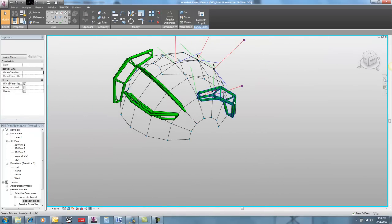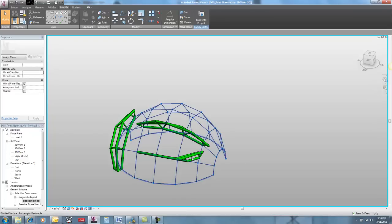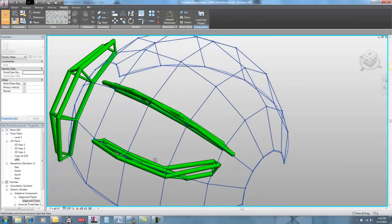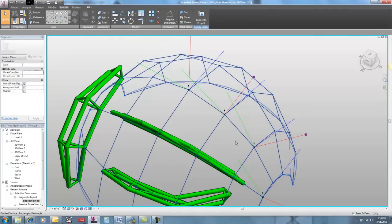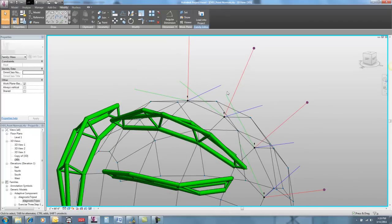What about these guys that are starting to sort of fold over on themselves? Now we've got these guys which are all folded over, folded in half. They're doing the same thing. If I take my diagnostic tripod and place it here, it doesn't matter where I place this thing on those points — all of my green lines, that X or Y axis, are all pointing off in the same direction.